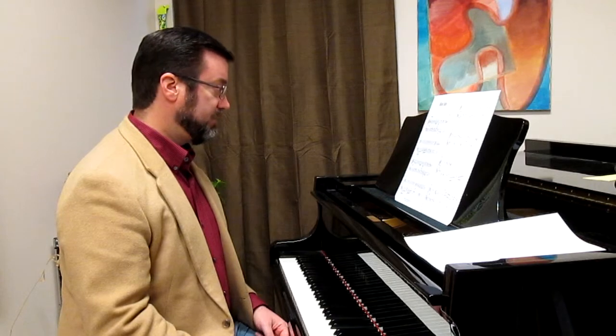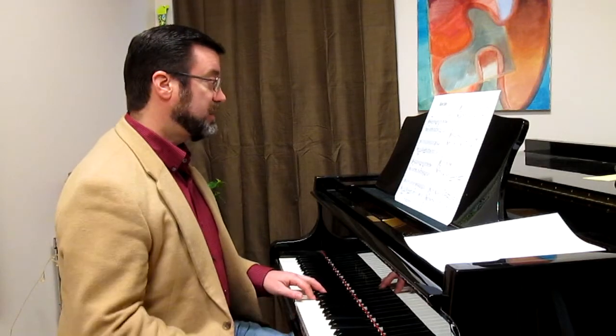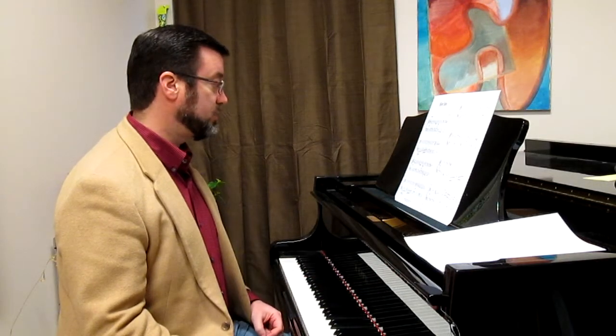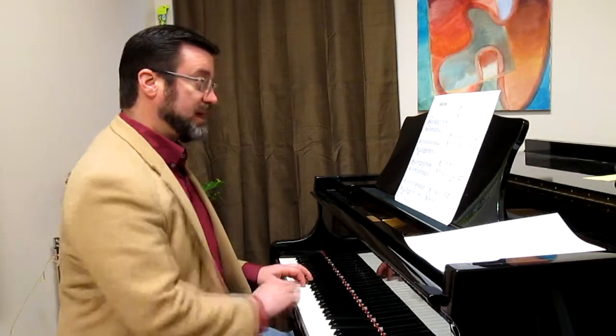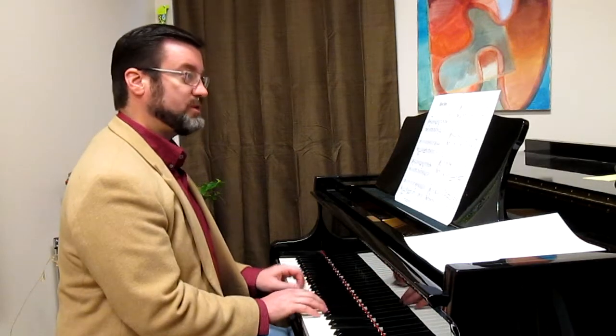We have a change into an E-flat major position in the second line, which is kind of a difficult position to get into if you haven't been practicing those pentascales regularly. We have some G minor position, then we're back to our D minor.